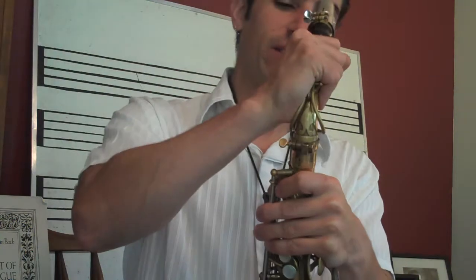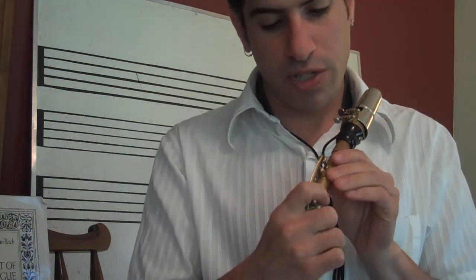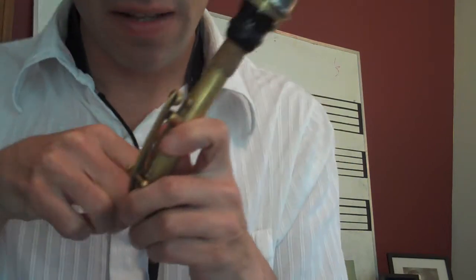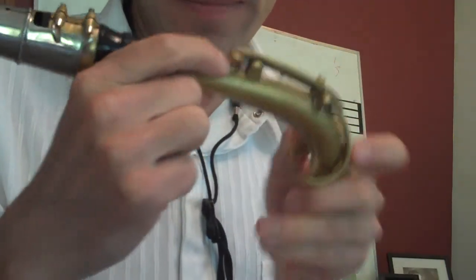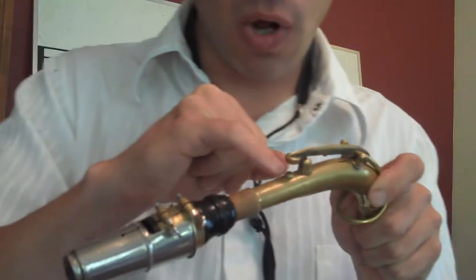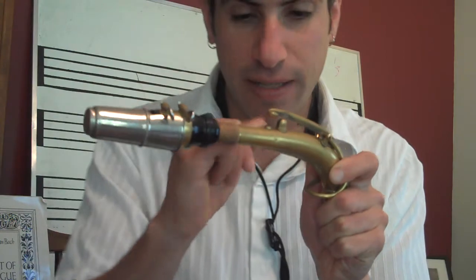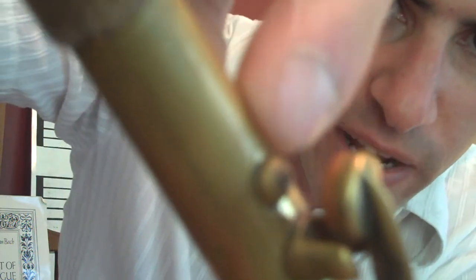So what Joe did was really interesting. I'm going to take this apart quickly to show you something on the neck of the alto. In the octave key hole right here, he put a tiny piece of brass and reshaped the hole of the octave key. Hopefully you can see it in the camera — there's just a teeny piece of brass right in that hole.